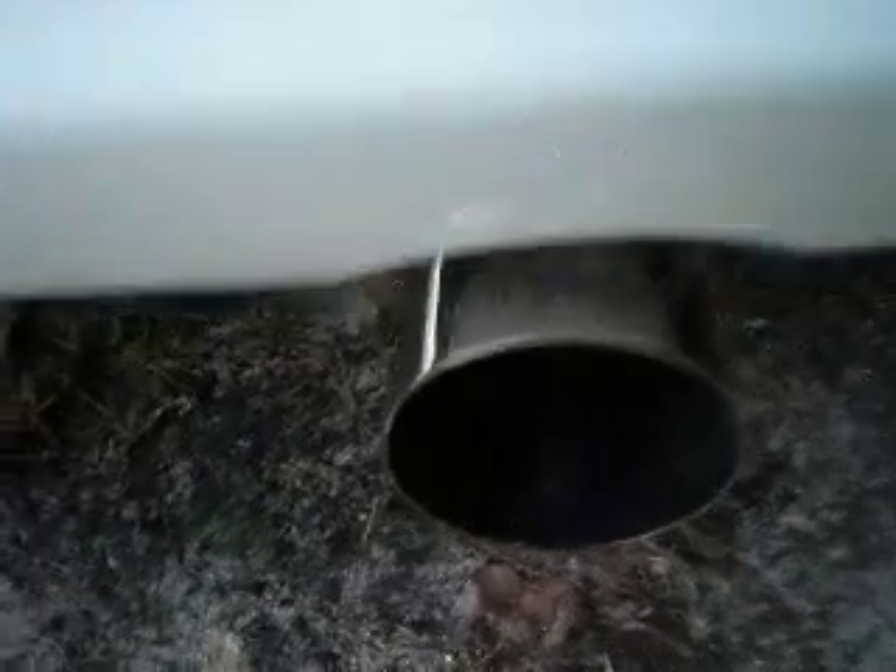I'll let you hear my exhaust now — the TRD. Nothing too loud, you know, but it's not too quiet either. I'll let you listen to it.